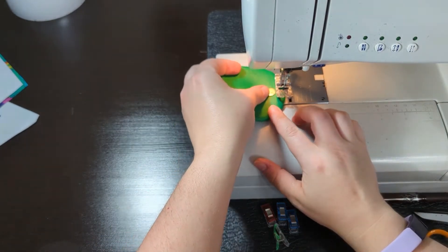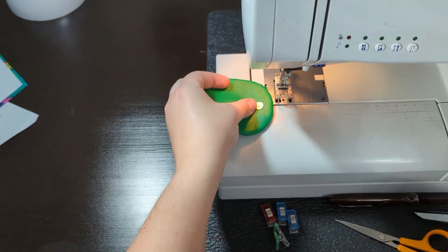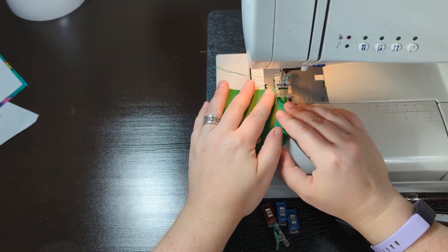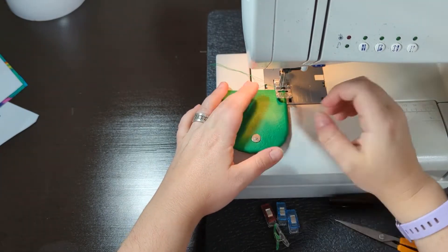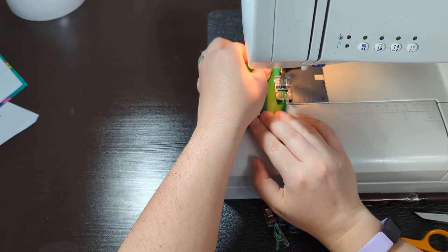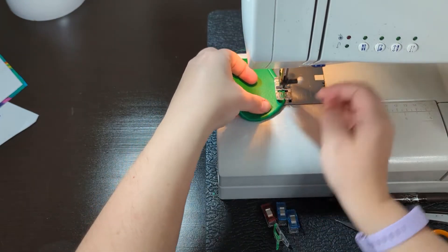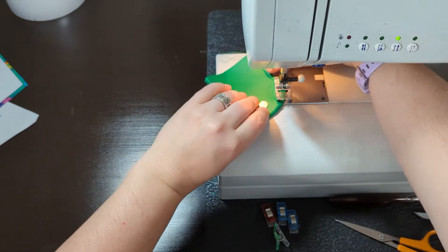I want to make sure I'm not going to run into the snap, so I'm just checking that. I think what I'm going to do is change the position of my needle just a little bit so I don't run into that side of the snap. I should have switched to my Teflon foot!